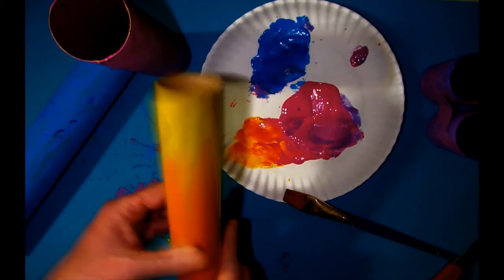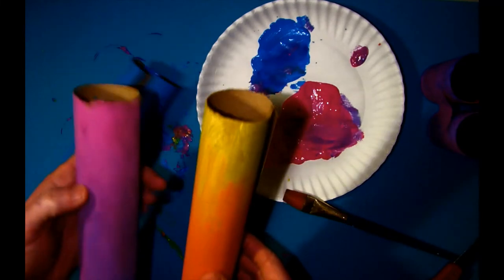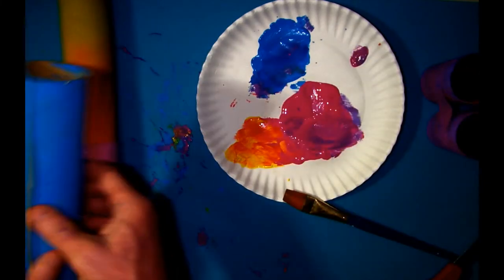Again, you want to wait until they're dry to do this. I was working a little bit fast to make this video, so they're kind of still wet. As you can see on my hands, I have some paint.